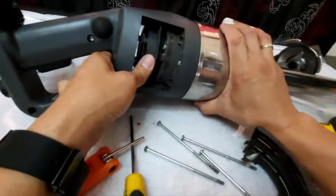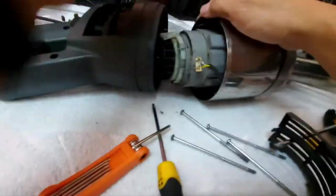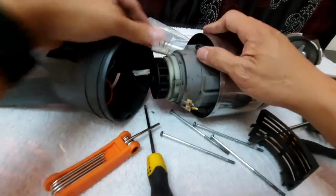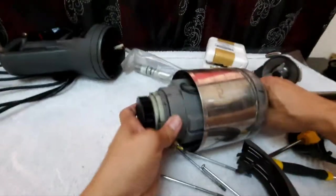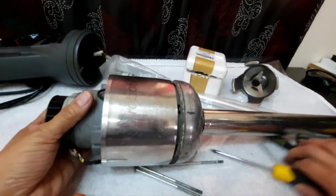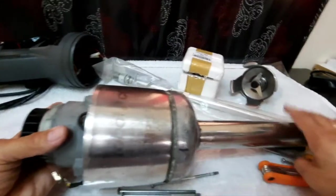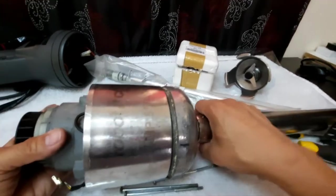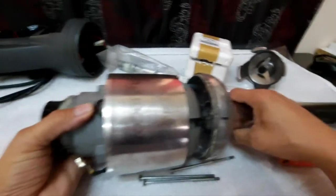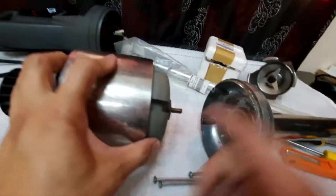You can pull out the motor, disconnect this and also this, and you can separate them easily. The next step is to pull out the motor part from inside the drive shaft housing — just simply slide it out. Once it is slid out, you can see here that there is this connecting shaft.